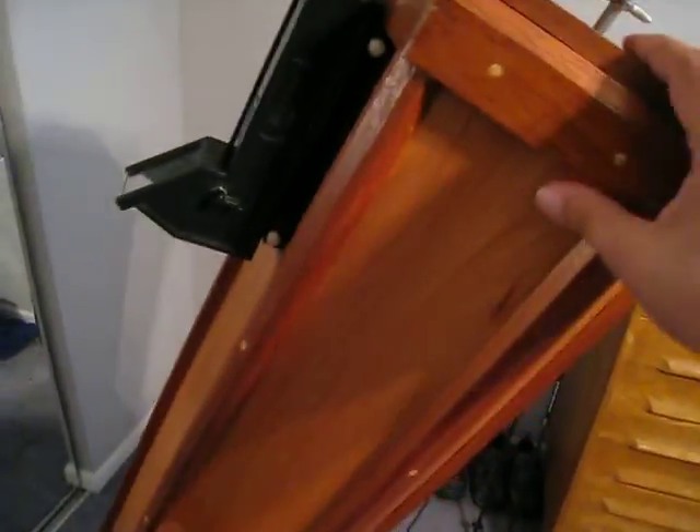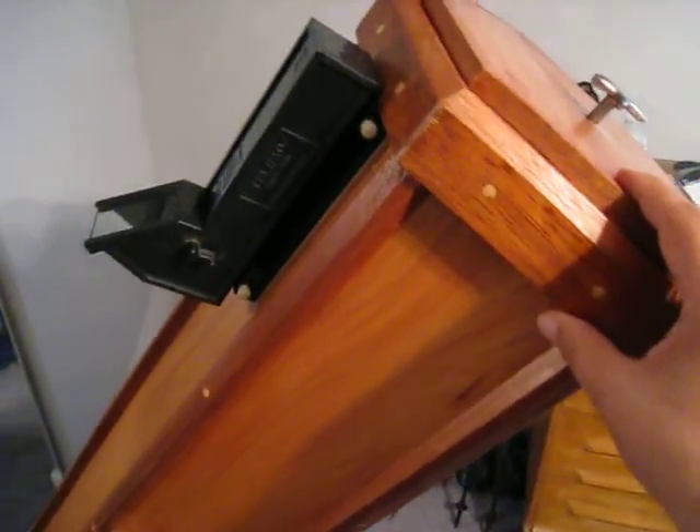As you can see, it has a hexagon tube made out of wood. He also made a lid for it.